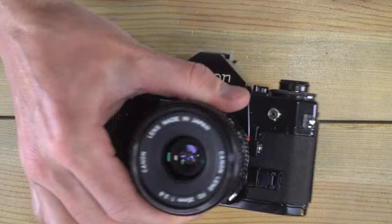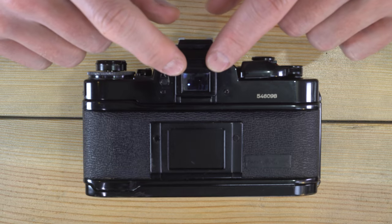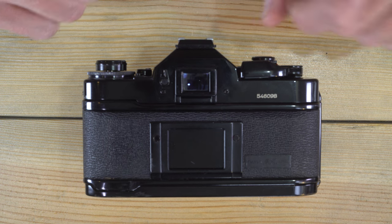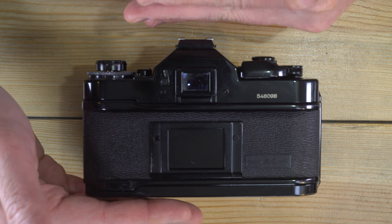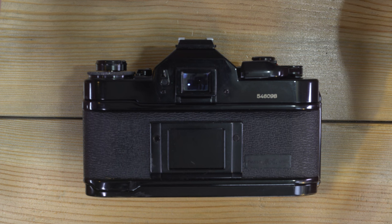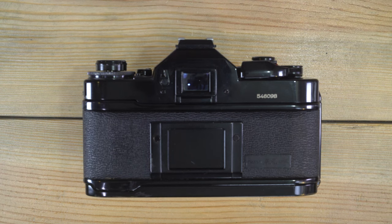This has shutter speeds of 30 seconds to 1/1000th of a second and bulb. The viewfinder magnification is 0.83x with 93.4% frame coverage. What that means is that what you see through the viewfinder is 83% of the size of what will be on the film. You'll lose about 6.3% of your framing top and bottom vertically, and a little less than 2.5% on each side horizontally.